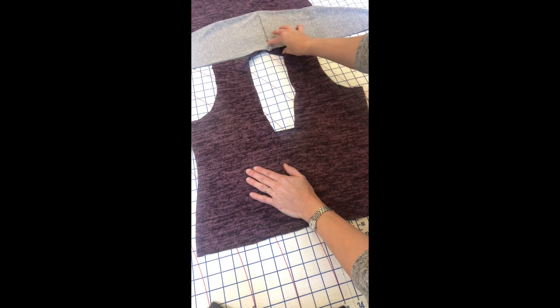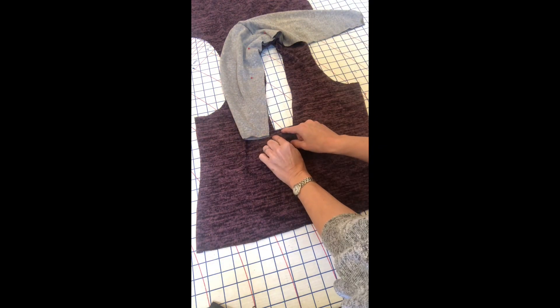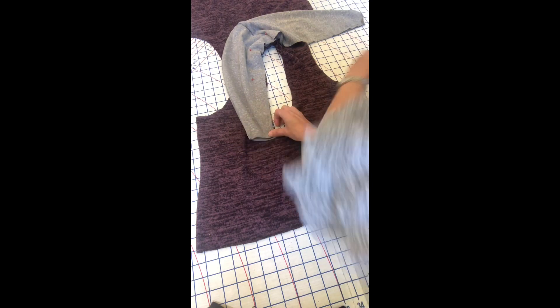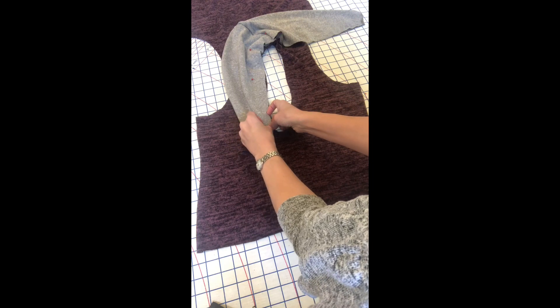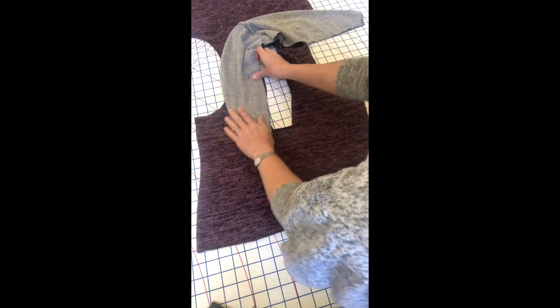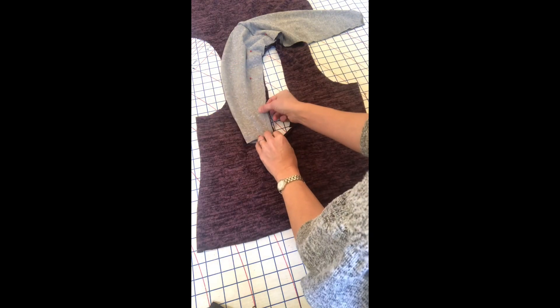Once we've pinned where the center of the shawl collar is to the back center neckline, we're going to take this collar and start wrapping it around towards the front of the sweater, pinning as we go — just one side at a time. When you get to the bottom, you're going to want the corner of your basting stitches to match up with the corner of your basting stitches on the front of the shirt, and that's going to be your stopping point.